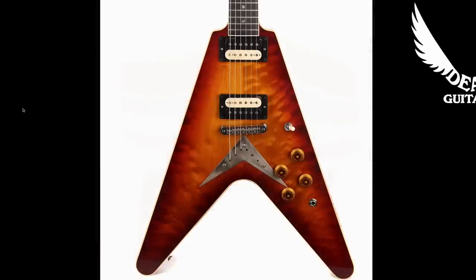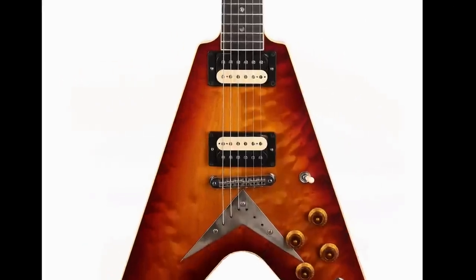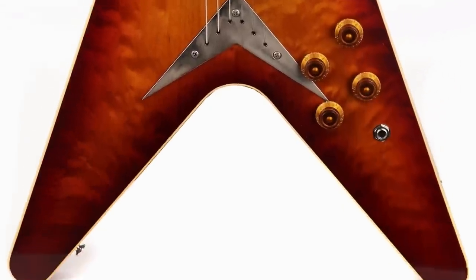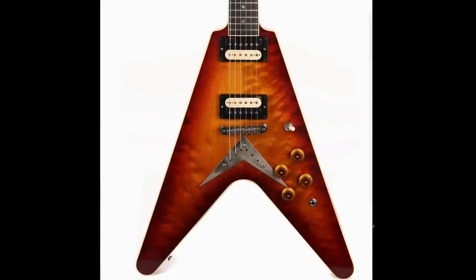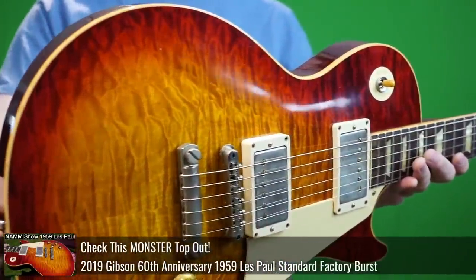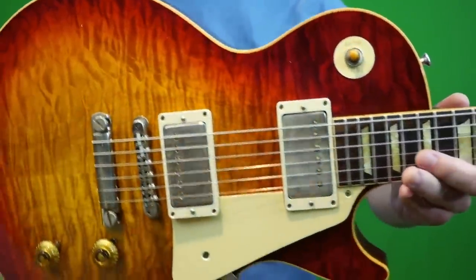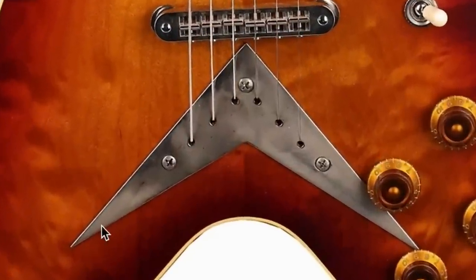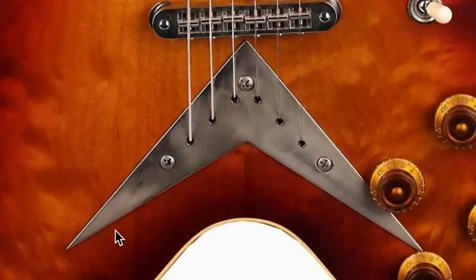This is a very unique Flying V. It's the 59 style, which is normally a Korina body, but this one utilizes a flame maple top, and it has one of my favorite custom shop finishes, Factory Burst. You wouldn't normally find a factory-bursted Korina Flying V, but you could find it on reissues starting in 2019-ish. Having specs borrowed from a 59 means you have the string-through tailpiece, which is in a V format.